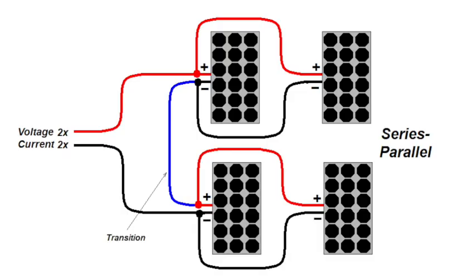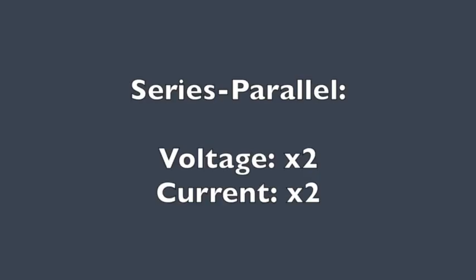Finally, in a series-parallel configuration we combine both series and parallel into a four-panel array. If you study this drawing you'll see two sets of panels that are parallel-connected, and those in turn are connected in series. In this situation we double the current and we double the voltage — though of course that takes four panels to do that.